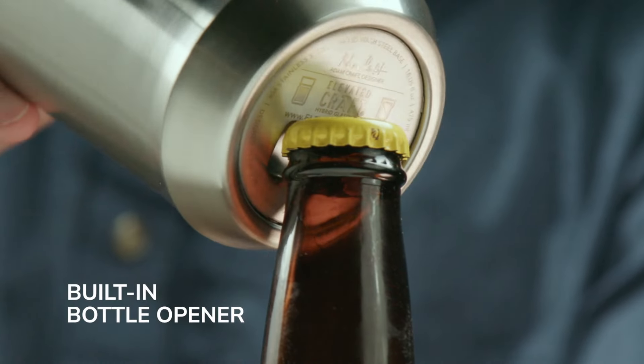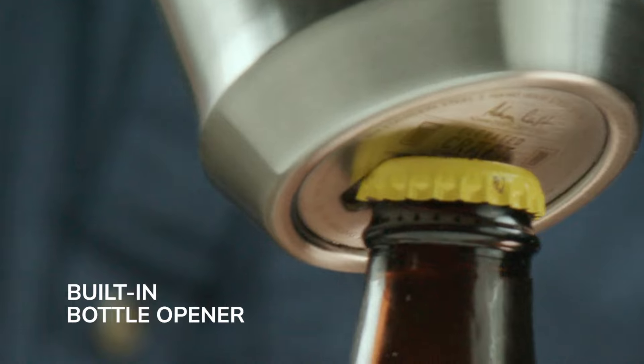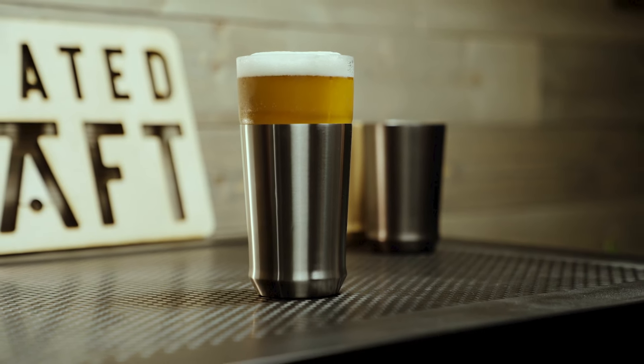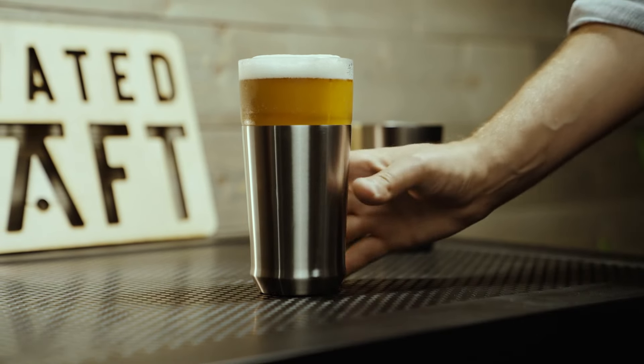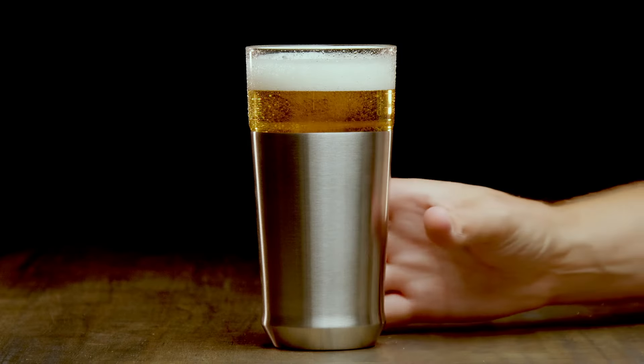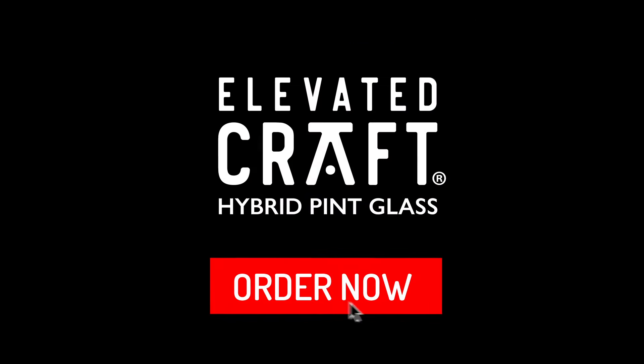And we can't forget the cherry on top — a stealthily integrated bottle opener in the steel base. It's a handy feature that doesn't detract from the glass's sleek design. With its superior temperature control and thoughtful design details, the Hybrid Pint Glass truly stands in a league of its own. Experience the future of beer enjoyment with the Hybrid Pint Glass from Elevated Craft. Cheers.